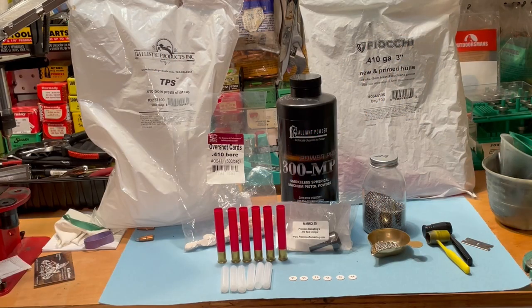Here's what I use for components. I use either a Fiocchi 410 3-inch new primed hull or a Chedite. And then to the left you'll see a bag that says TPS — that's your wads. You really absolutely have to use a TPS wad when you're using tungsten. They're very long wads with very heavy walls, and they will keep the tungsten encapsulated until it gets out the end of your barrel. It's really important that you use that TPS wad from Ballistix Products.